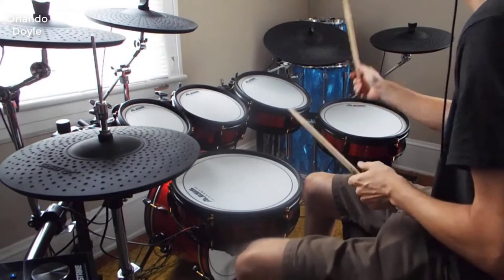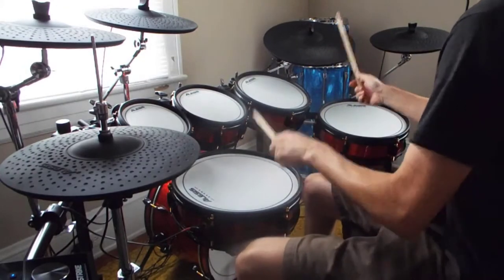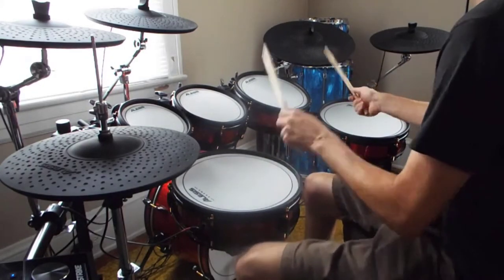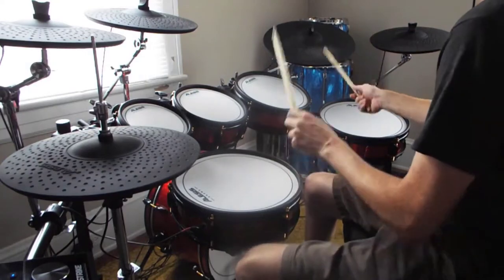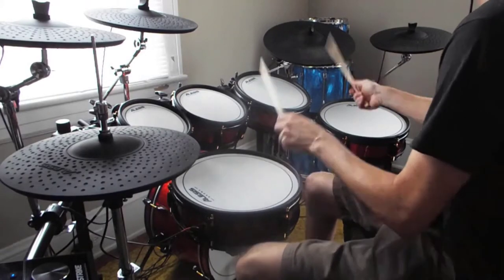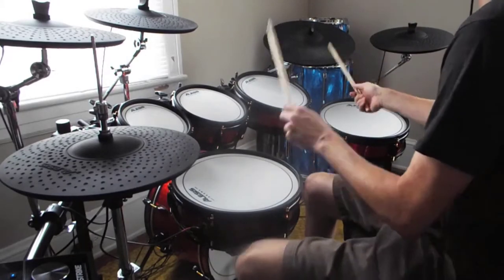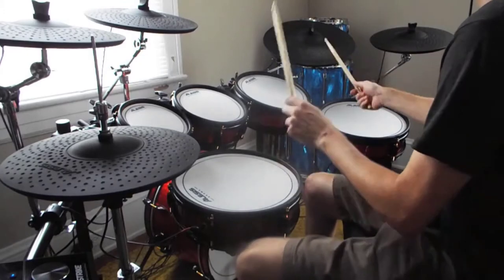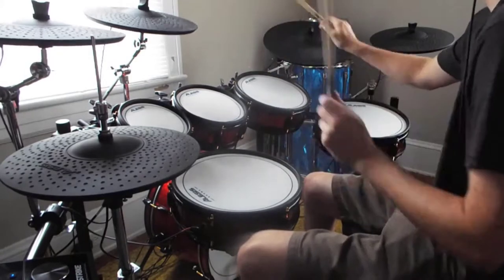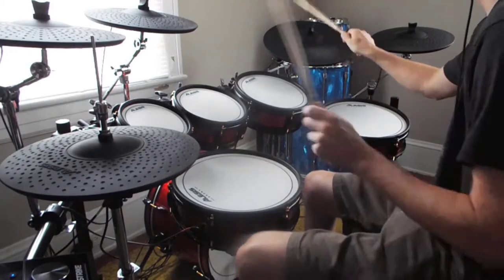First, the drums themselves have an exceptionally good feel. Compared to Roland's high-end kits, they're on par if not better in some respects. It's a very realistic feeling — if you've played acoustic kits before, it's going to feel almost identical. They've really done a great job with the drums. The snare pad is great, feels very similar to an acoustic snare. The overall hardware included is very premium feeling and can definitely hold up well on the road. Very stable and sturdy, with really good stands and rack.